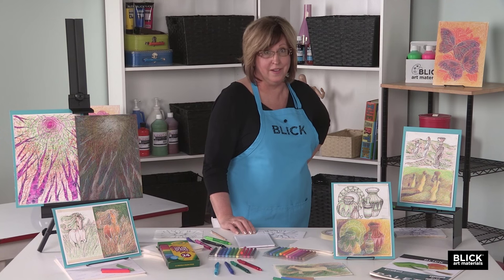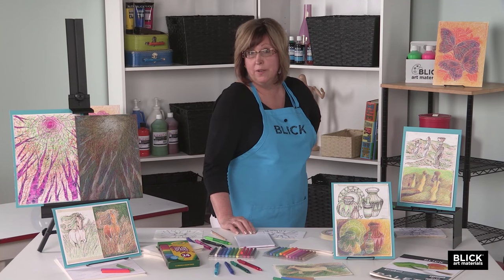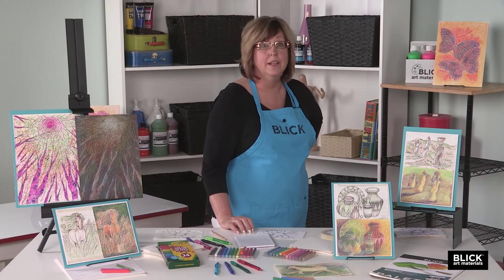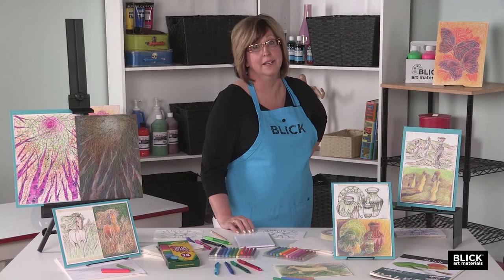When we hear the word engraving, we usually think of a design that is etched into metal or stone. Some common examples today would be an engraved piece of jewelry or the words and designs that are put on a memorial stone. In printmaking, if an image is created from a wood, metal, or plastic plate that has been carved to hold ink, we call it an engraving.